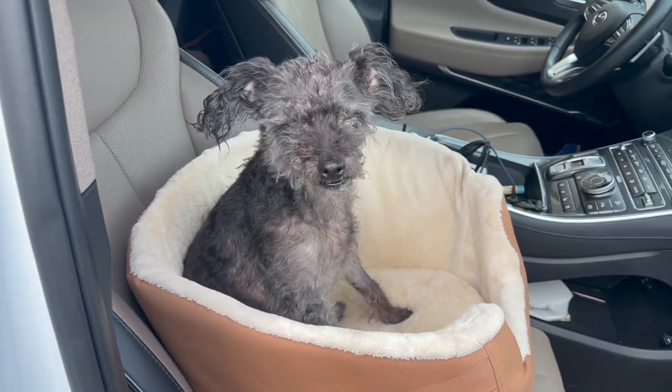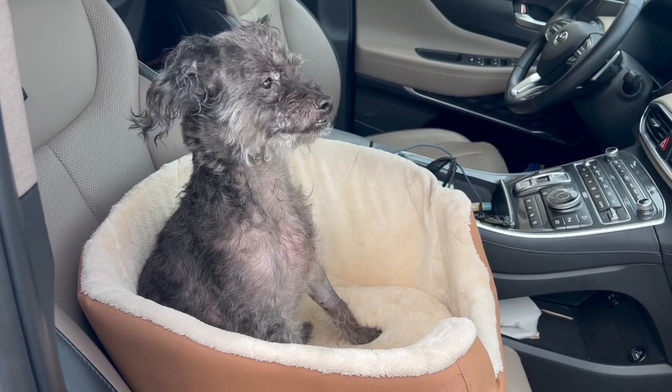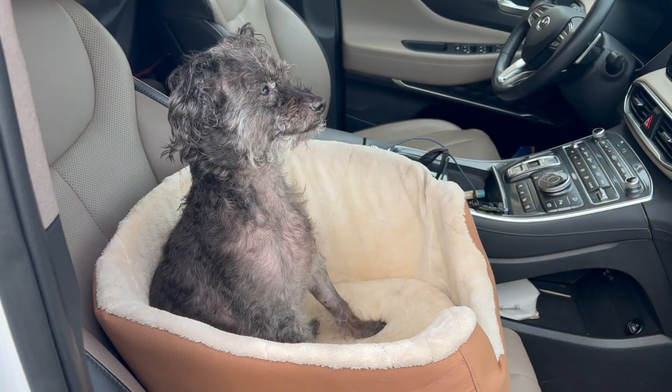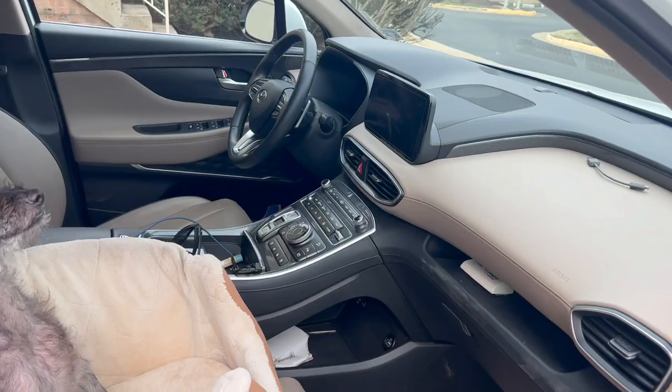I didn't put the seatbelt on her, but if you want this extra safety feature, you can do that. It comes with the belt loop for your harness — you just put the harness on her, put that belt loop on there, and then just hook it right to that. As you can see, she's happy as a clam and ready to go for a car ride.